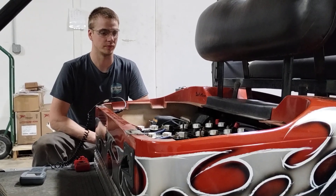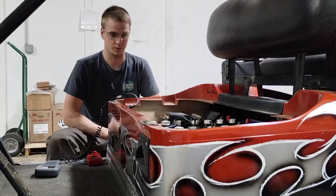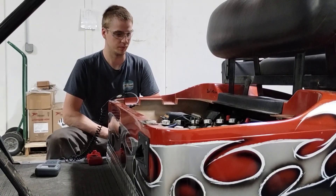This video is about your electric cart going slow or not going the distance anymore. What could be causing that?